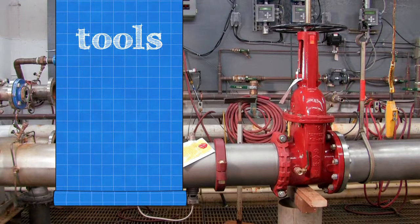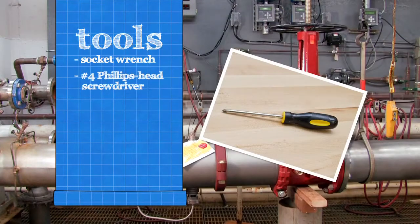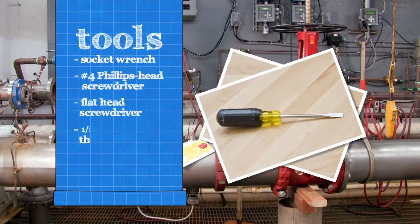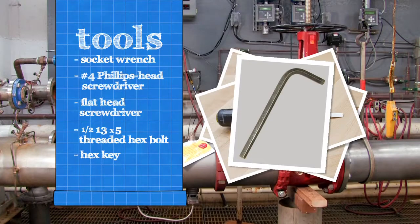To inspect your backflow assembly, you'll need a socket wrench, a number 4 Phillips head screwdriver, a flat head screwdriver, a one-half 13 by 5 fully threaded hex bolt, a hex key, and an FDA-approved lubricant.